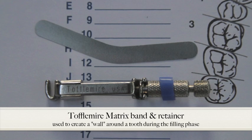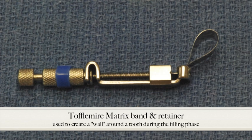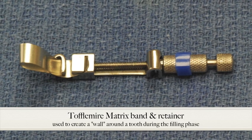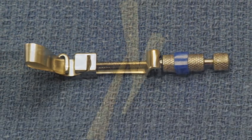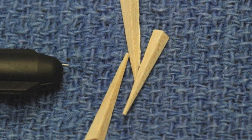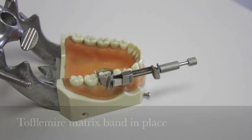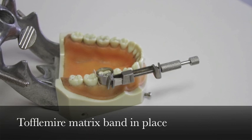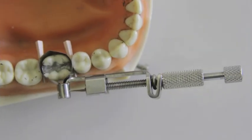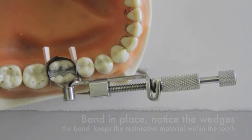What you see here is the Tofflemire matrix band and its retainer. This is one of many varieties of systems used to create a temporary wall around a tooth to allow a restoration to be placed, keeping the restoration material within the confines of the tooth. A partner to the matrix band is the wooden wedge — a piece of wood or plastic used between the teeth to force the matrix band tight against the tooth. It also slightly pushes the adjacent teeth apart to compensate for the thickness of the matrix band, since it is very important for the teeth to be in contact with each other after the restoration is completed.